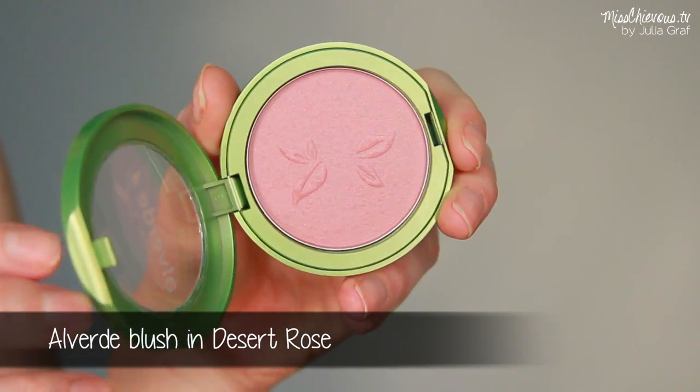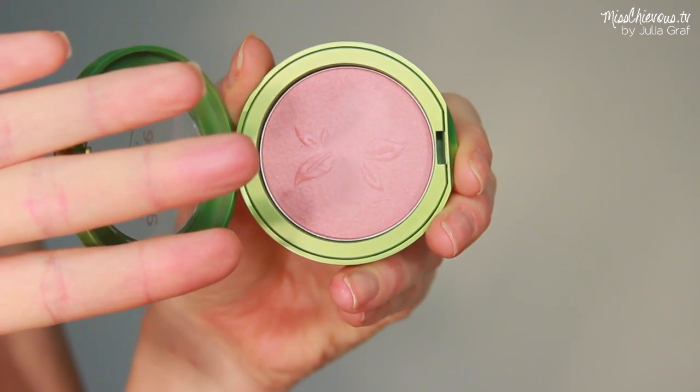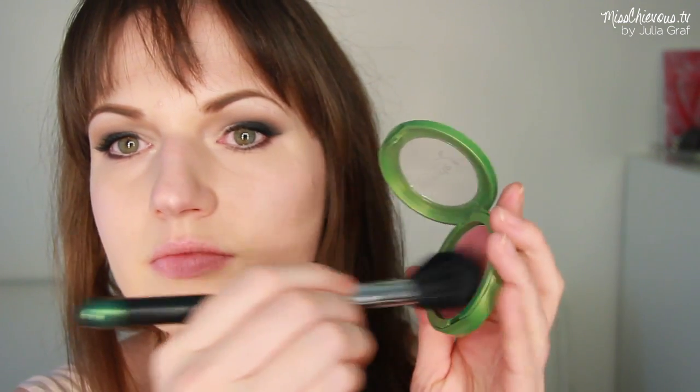For blush I went for a really sweet baby pink shade — nothing too bright or garish, something flattering with your skin tone. I'm applying that to the apples of my cheeks and working it backwards, so you want to work it toward the back of your face rather than the front.